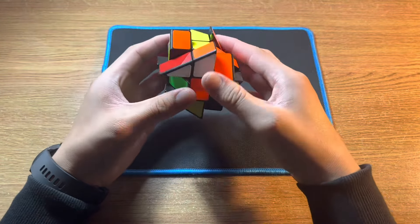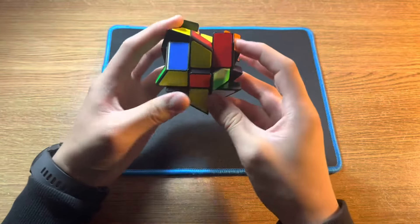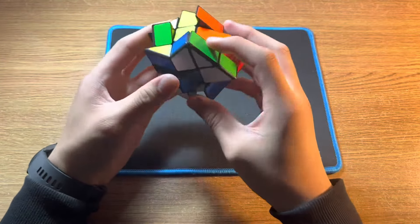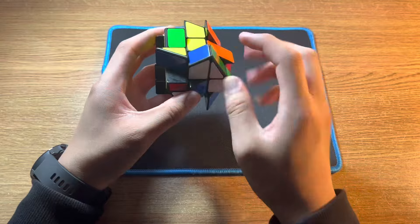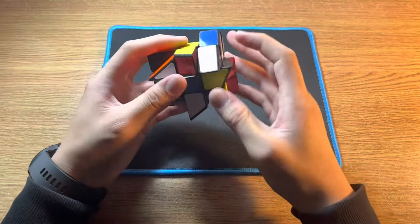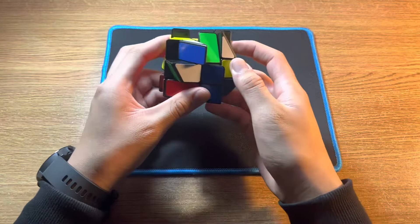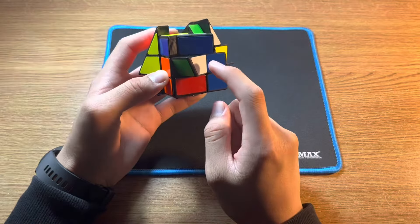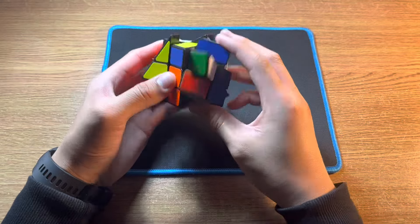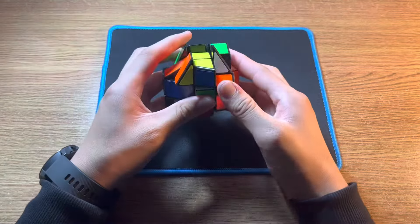Then do F2 to align the centre and insert the cross piece. Then carry on with the other pieces: move the edge piece, then align the centre piece, and insert the cross piece. And if it's already in the second layer, you want to take it out and carry on solving, which in this case would also go like this.